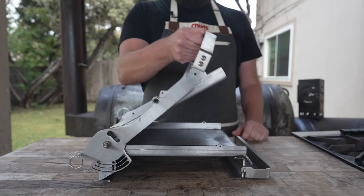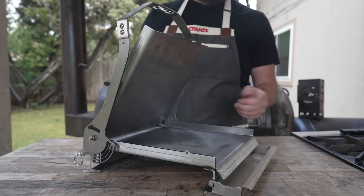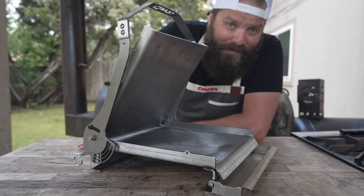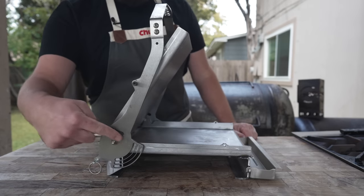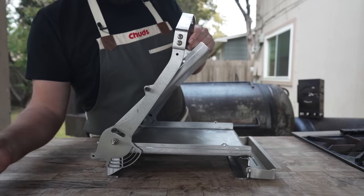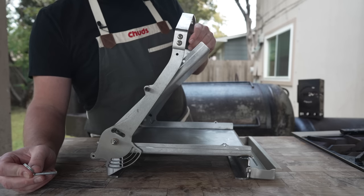This solves that problem because as you come down, it self-levels and you get the perfect smash every time. Still the same size: 12 by 12, 3/16th inch plates, meaning this thing is going to hold heat very well, last forever, and take as much heat as you can throw at it. Other features include a notch system on the back with pins and three holes at various thicknesses — the bottom is about 1/8 inch, the perfect thickness for a tortilla.